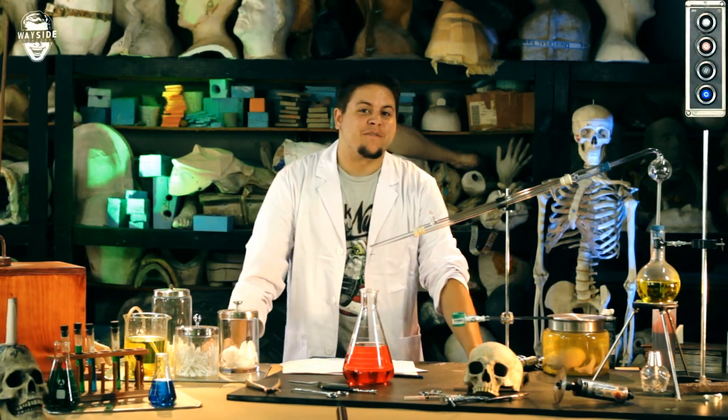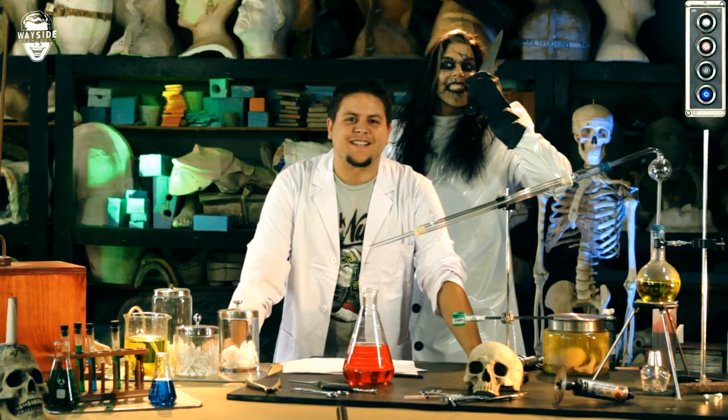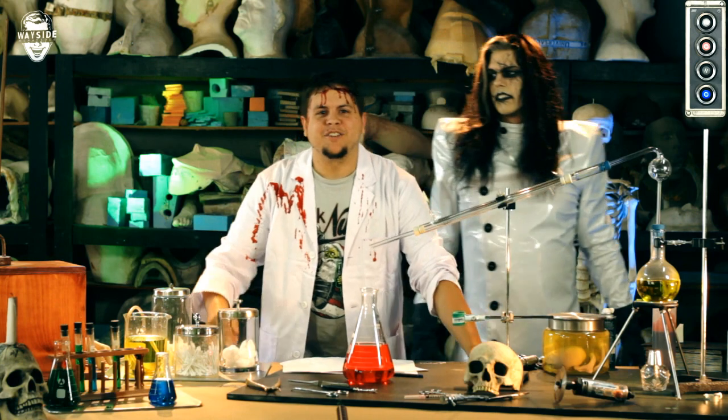Hello again, Internet. My name is Zach Finfrock, and I'm the co-host of Mad Monster Lab. On today's episode, we're going to show you guys how to do awesome cuts and lacerations. Like this! And scene. See, that's how you do it in a movie.